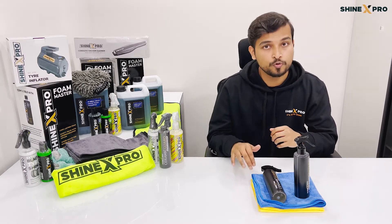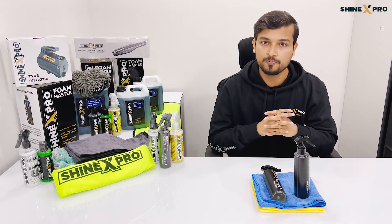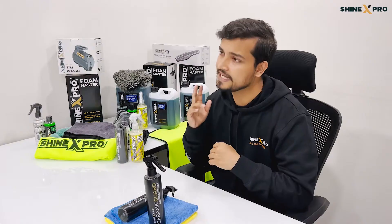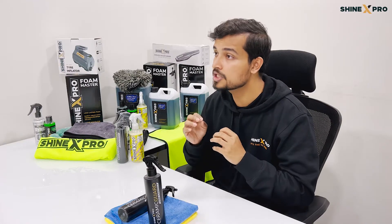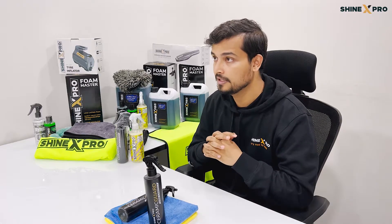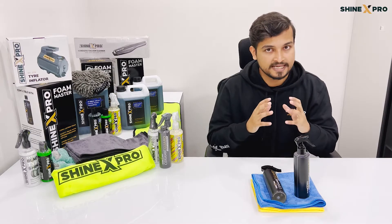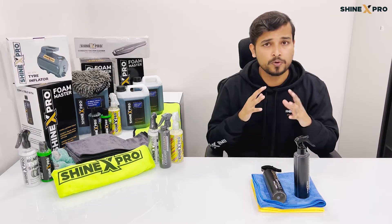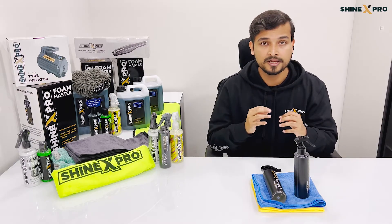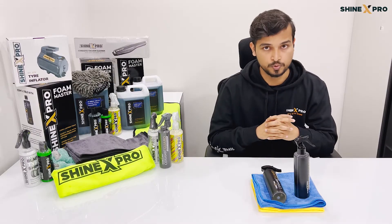In the package, you get two free microfiber cloths because we wanted to ensure that you have everything to get the job done. The second issue is that traditional ceramic coating needs professionals to get it done right. So that's why we designed the ceramic guard to be so easy that just a normal user can do it at the comfort of his home without the need of any special tools.